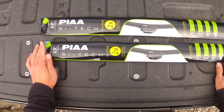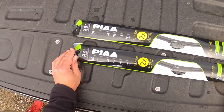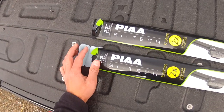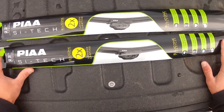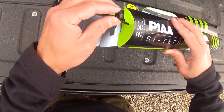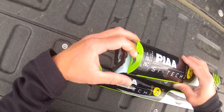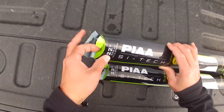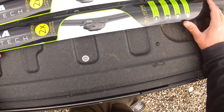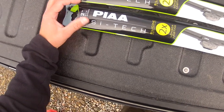Hey everybody, today I'm going to be placing some PIAA SciTech silicone advantage wipers on a 2018 F-150. I've been wanting to order these for a couple of years now. I've heard some good things about them. I ordered them from Tire Rack, but they came and the package is slightly damaged. I've got to unbox these and pull them out to see if they've got any damage to the blade itself. I've gone through several different brands of wiper blades and none have really stood up to my expectations.